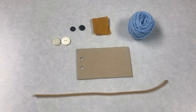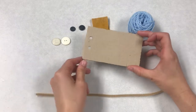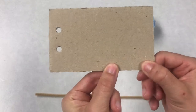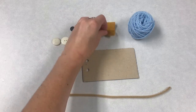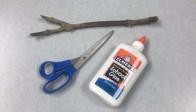In your craft kit this week you're going to get a pipe cleaner, a little rectangle of cardboard — it's going to have two holes punched in it and one little slit cut in the side. You're going to get two white buttons, two black buttons, a piece of felt, and some yarn. At home you're going to need some scissors, some glue, and a stick for your owl to sit on. You can go outside and pick any stick you like.